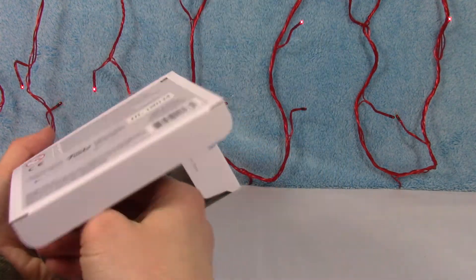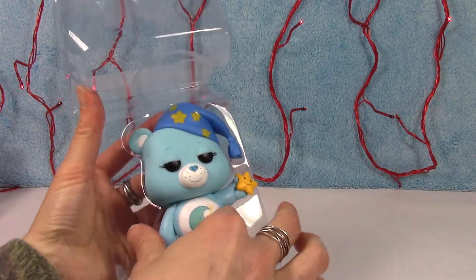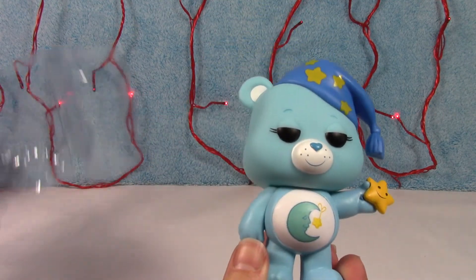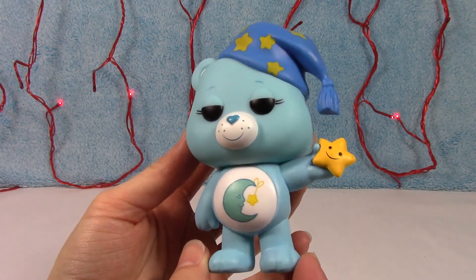All right, let's take him out. There he is — he is so adorable. I love, love, love how they put the hat on him. Of course, that's what he looks like, but it's awesome that they actually made him this way.